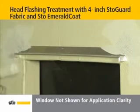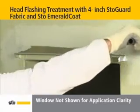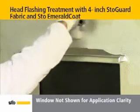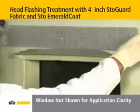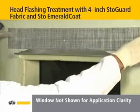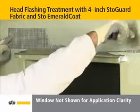Cut another piece of stow guard fabric the length of the head flashing plus 8 inches. Then, coat the top of the flashing with stow emerald coat. Next, place the stow guard fabric centered on top of the flashing, covering the top edge. Apply additional stow emerald coat to completely cover the fabric and edges.